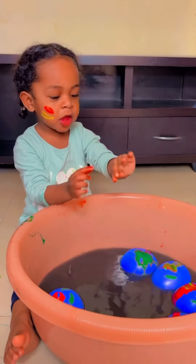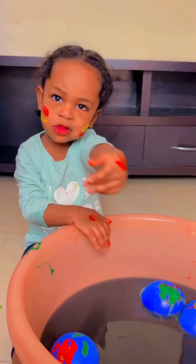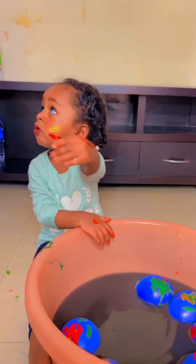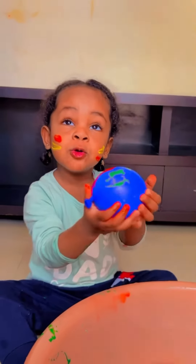You like it? You having fun? Yes! Color red color. Balloon water.